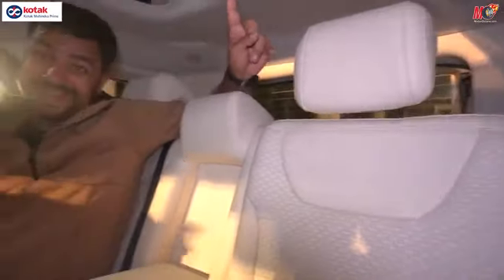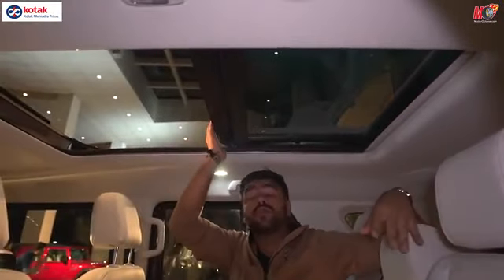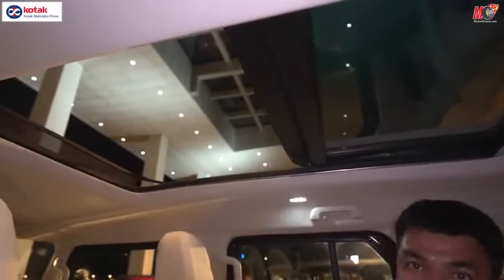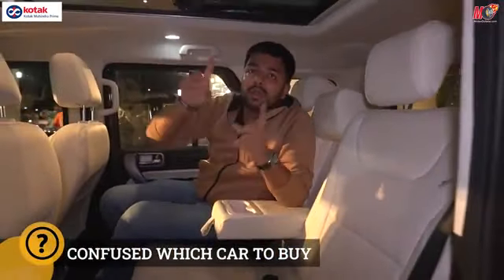On the top of the car, you can see the panoramic sunroof, which goes all the way to the back. My hand is going up outside — which means if someone is sitting behind, they can also shoot some photography or go on an adventure trip. It's a good option.